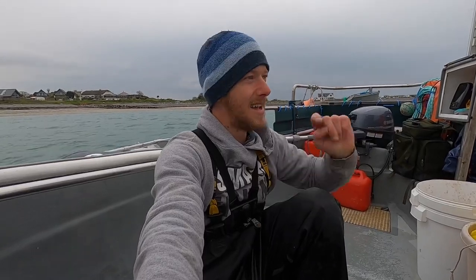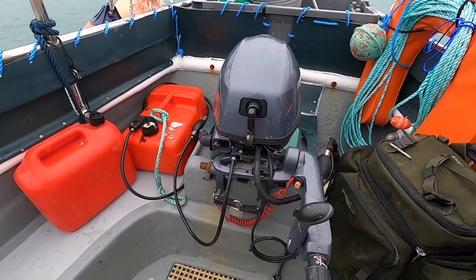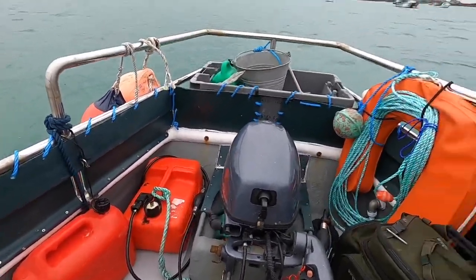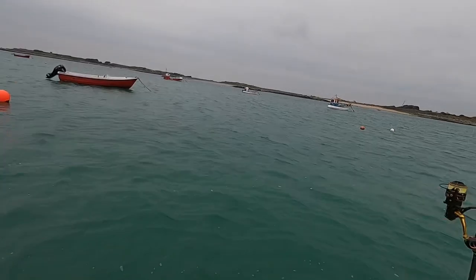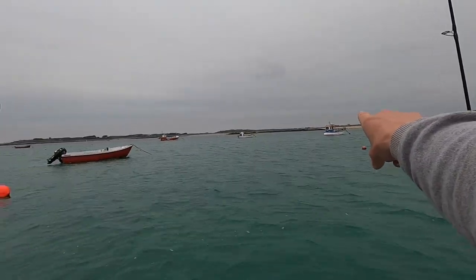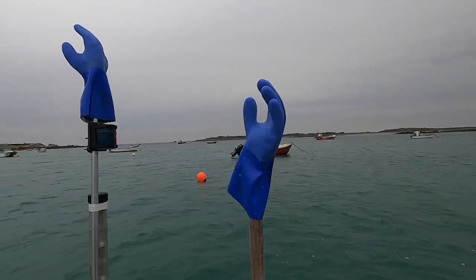Hi guys, we're back at Smash Fishing, back on the boat on a bit of a windy day. I'm going to go check the lobster pots — hopefully we can get some big ones. I've got the bass rod as well, so we'll be trying for bass. Stay tuned, hopefully we get some big ones. Engine is purring, ready to go, got plenty of fuel on board, my dad's boat's in the water as well. Let's go out and find our pots.